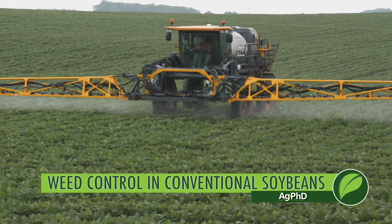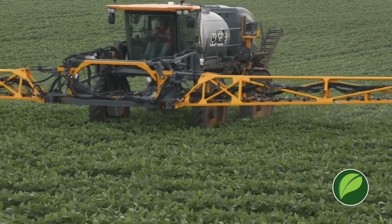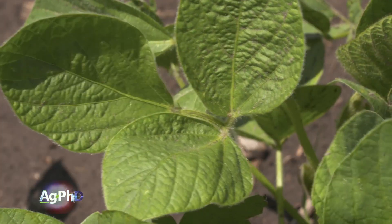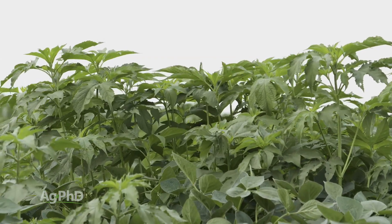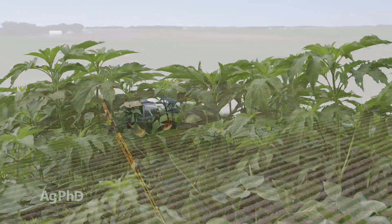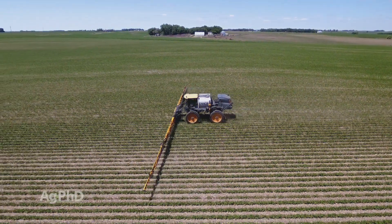What do you do for weed control if you have conventional soybeans? We have so many great post-emerge options for many crops, but the problem with soybeans is it's a broadleaf crop and quite often we have many broadleaf weeds in that broadleaf crop, and there aren't a lot of great post-emerge options. We're going to talk today about what the best plan for your farm is.